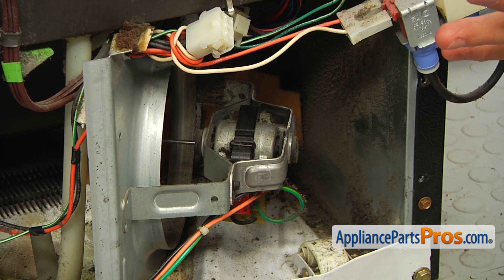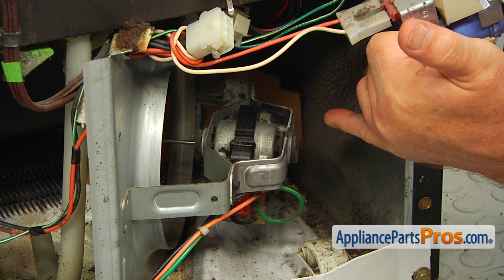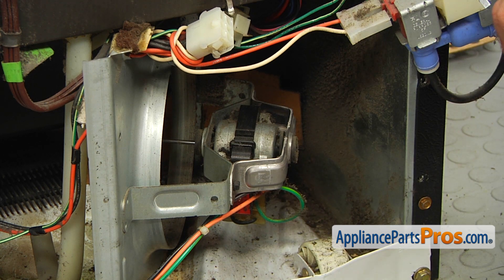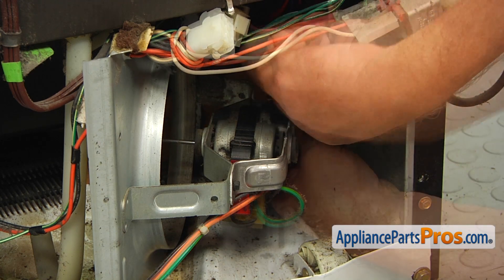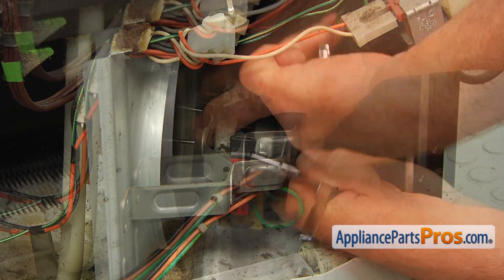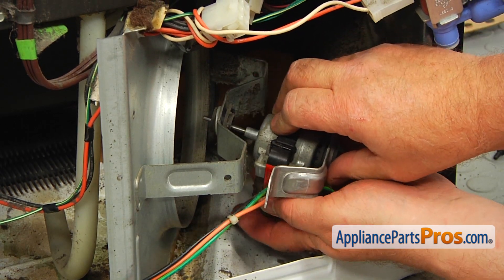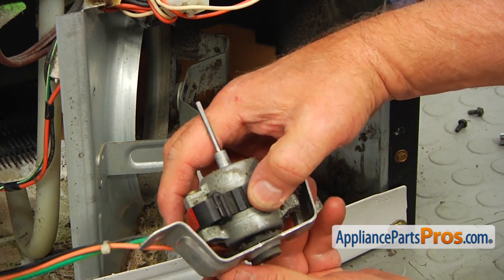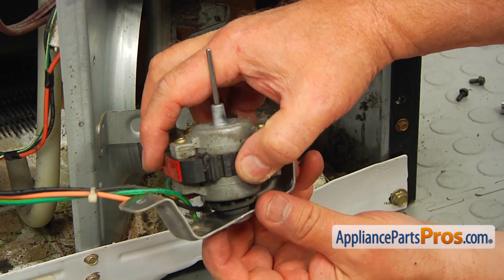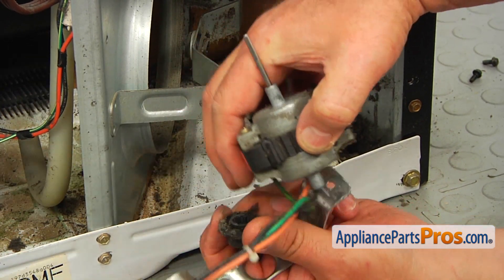At this point, with the electrical harness disconnected, we need to remove two quarter-inch screws — one here and one on the opposite side — and we can take out this bracket and the motor. I'm using the socket with a quarter-inch head to remove them. Then I'm going to pull out the motor from the bracket and make sure that the grommet stays in the bracket.